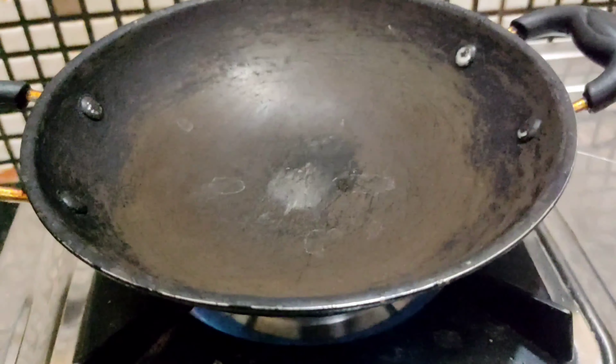Switch on flame. Add oil. Add soya bean. Keep it in medium flame. Fry it for 3 to 4 minutes. It's almost ready. Now it's ready. Serve it in a plate.